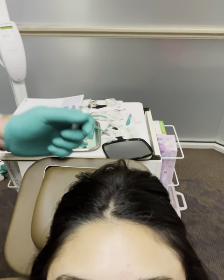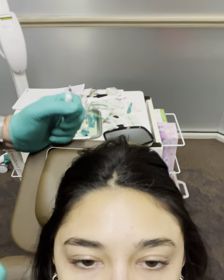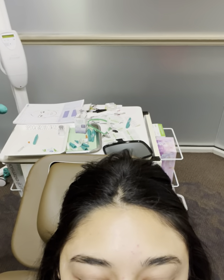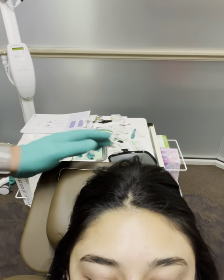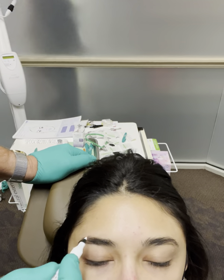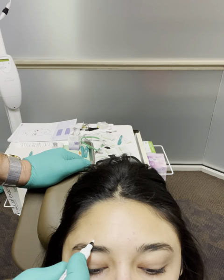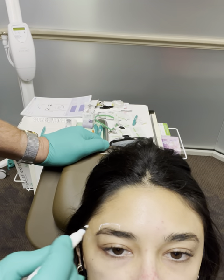First thing I'm going to do is alcohol the area. Y'all saw in the video before that right brow raise, so if you go and raise again — relax — raise again, relax. So we obviously know we're going to stay at least one centimeter from the brow, so I'll mark that.